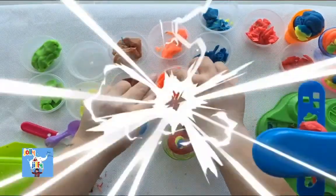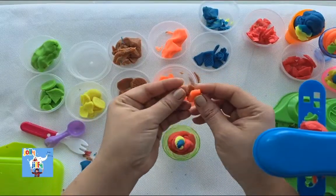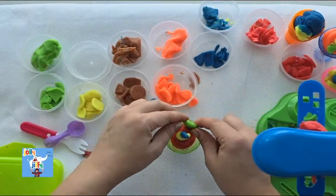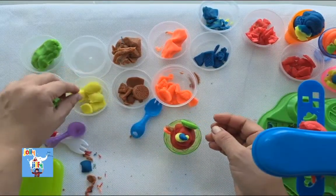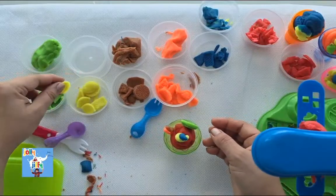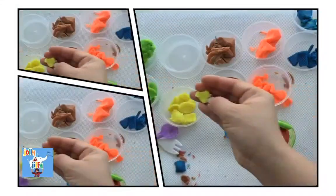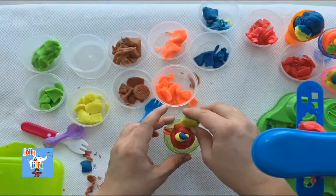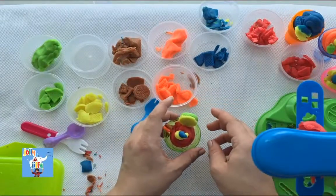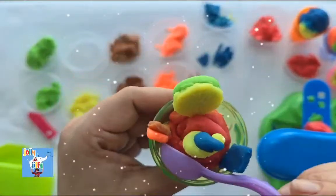Now let's decorate our ice cream with different color toppings — some orange, some brown, and some green color topping. Shall we take one yellow too? Yeah! This is the club ice cream — we are going to club so many colors and have some yummy ice cream. We got so many different things. Let's eat, guys! Say Aaaaah! Is that yummy? Wow!